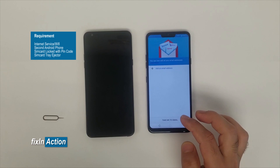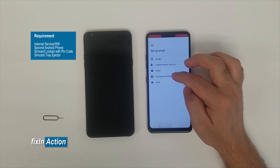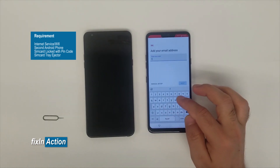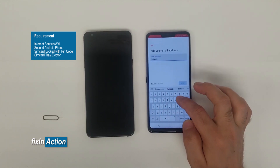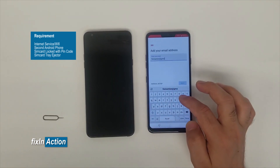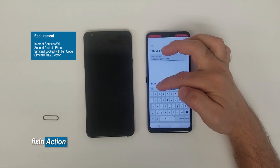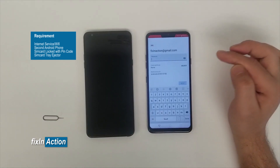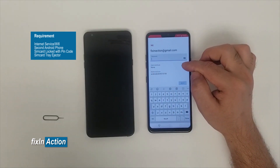In Gmail, skip the intro and click Add an Email Address. Click on Exchange and Office 365, then type any email address — for example, fixanaction@gmail.com. You will see Manual Setup appear — click on that.